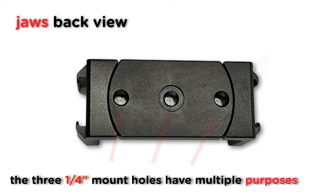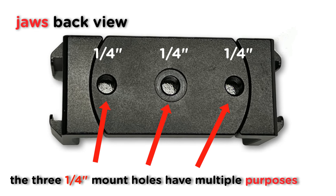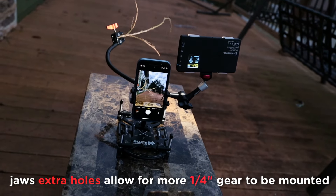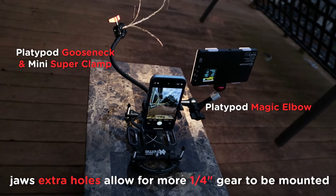You'll also see that there are three holes on the back of the jaws, in case there's some reason that you want to mount the jaws off-center, or if you want to mount optional accessories on your setup like platypod magic elbows or platypod goosenecks.